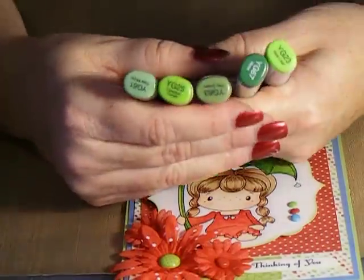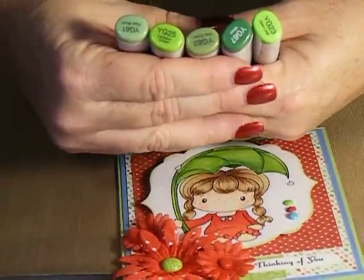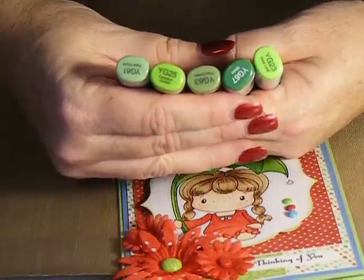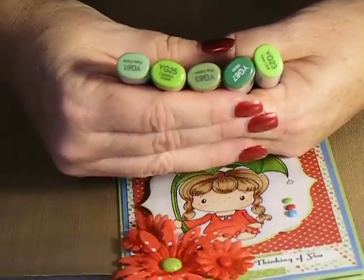I used greens and yellow greens, so I have Yellow Green 25, Yellow Green 23, Yellow Green 63, 61, and 67.